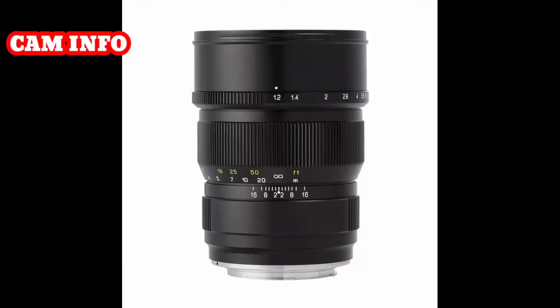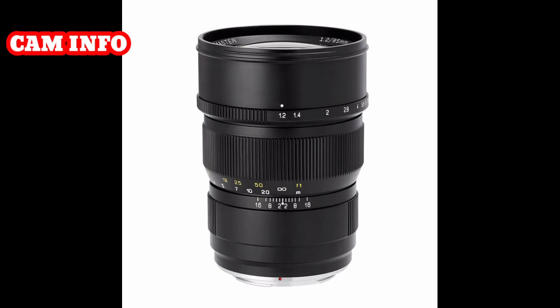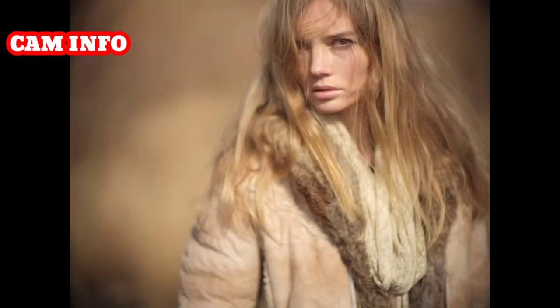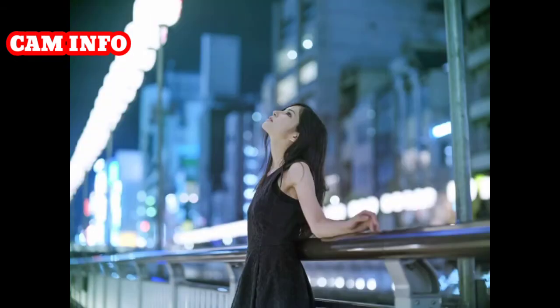Hello friends, welcome to our YouTube channel. Today our topic is the Mitakon Speedmaster 85mm f/1.2 lens from Songe Optics, now also available for Nikon Z-mount. This lens already exists for F-mount, priced at $650. The new Z-mount version is already listed for sale on eBay.